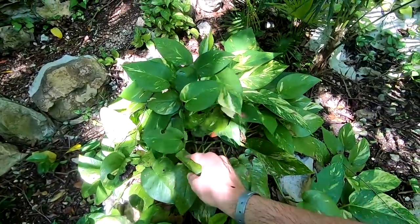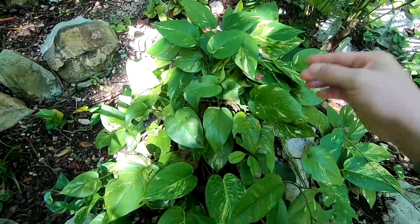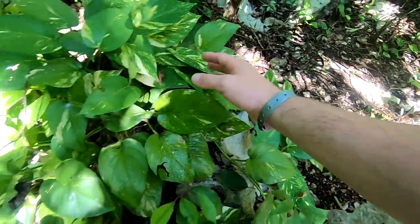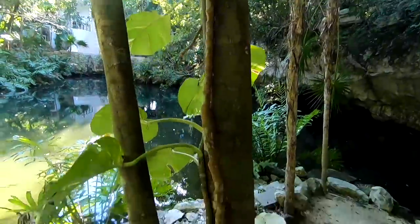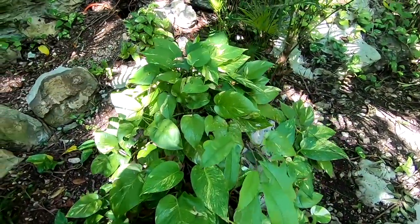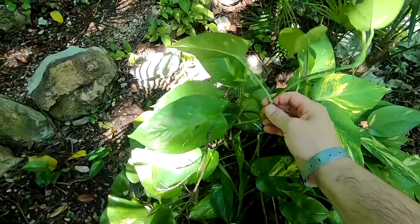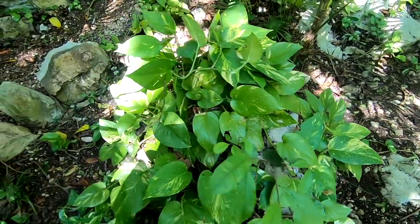This is pothos! For years and years I've advocated taking a clipping of this and tossing it in your tank - just the roots - and those roots are going to grow and grow and grow. They're going to remove the nitrates from your aquarium and basically eradicate algae issues. I think that one over there is just way too big to be one. This one is definitely the common houseplant pothos. Next time you see this at your grandmother's, just take a little snip - make sure there are three or four leaves on it - and put the base of it in the water.